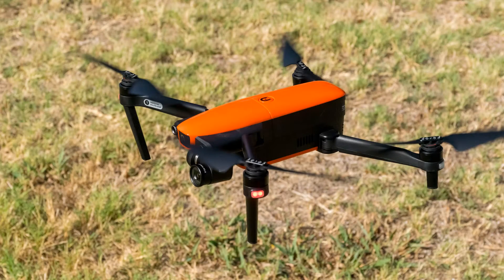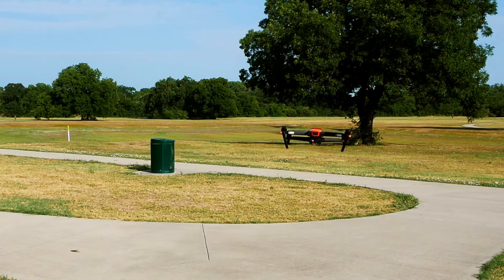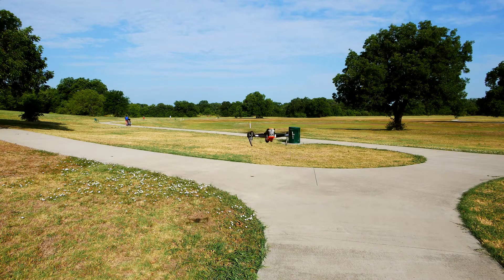Thank you for watching videos by Jeff Sibelius and LandonAirPhotos.com. Are you thinking about buying the new Autel Evo drone? Watch this episode for a close first look at the Evo to help you decide if it's right for you.